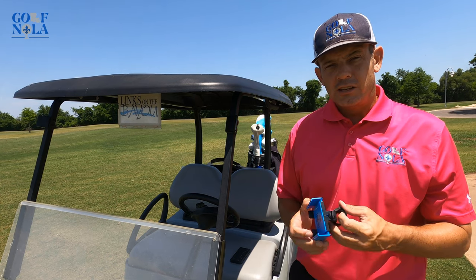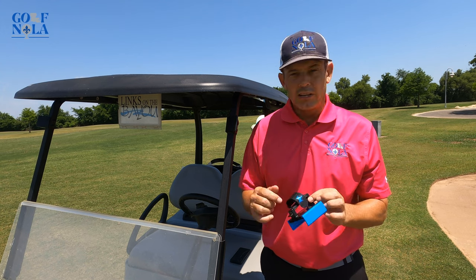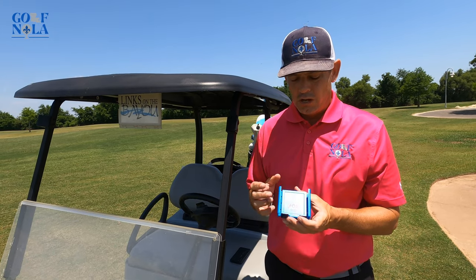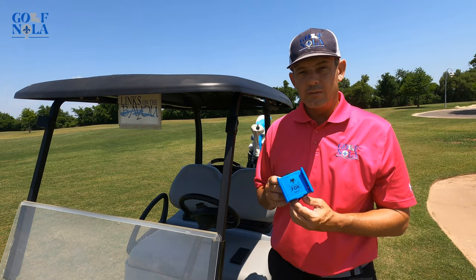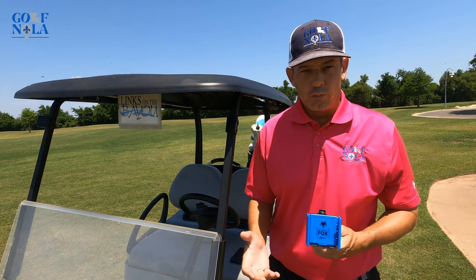It comes with some instructions in the booklet, and I'll put a link in the description. It also comes in different colors — my favorite is blue, but it also comes in green, red, yellow, and orange. Go ahead and give it a shot.